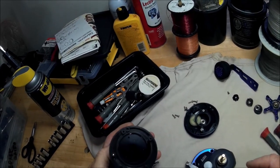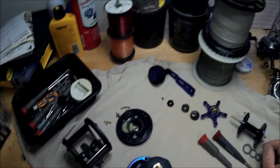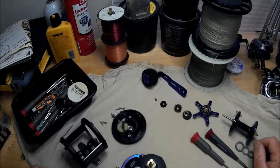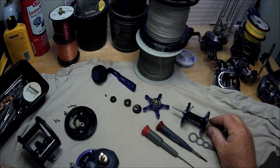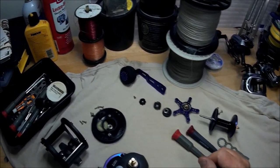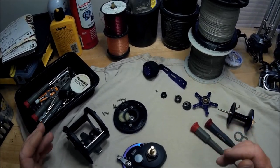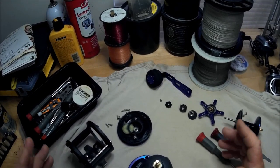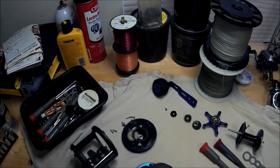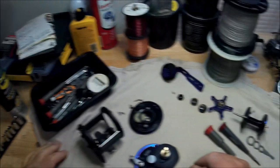Alrighty folks, so there you go, as promised — the Signal reel from eBay, about 60 bucks. I'm going to put braid on there and it's going to hold a whole bunch of braid, so this will have a good line capacity. Is catching these reels off of China from eBay a good deal? We'll see, because if there's a problem I'll follow up with it. So thanks for watching.